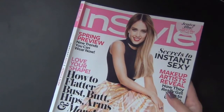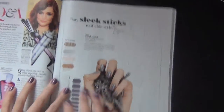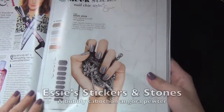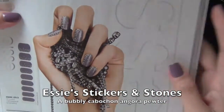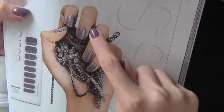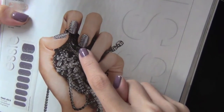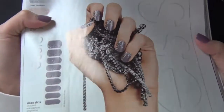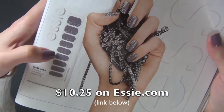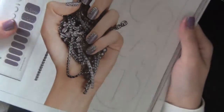This is the InStyle February issue and I saw these nail stickers from Etsy. They have what I think is actual gemstone, but instead of doing the glittery gradient from the top or the bottom, they do it from the side. I thought it was a really nice idea. I think it's seven or eight dollars for this set, so I thought I might use this as inspiration for my next manicure.